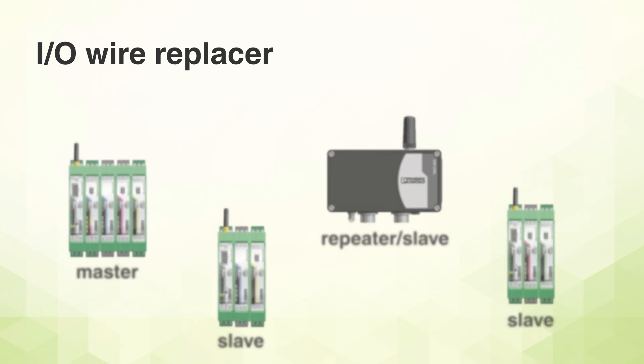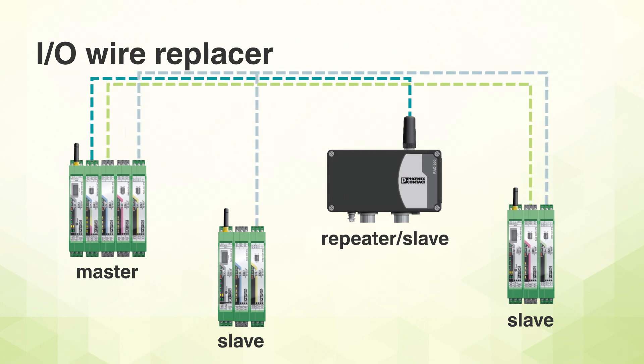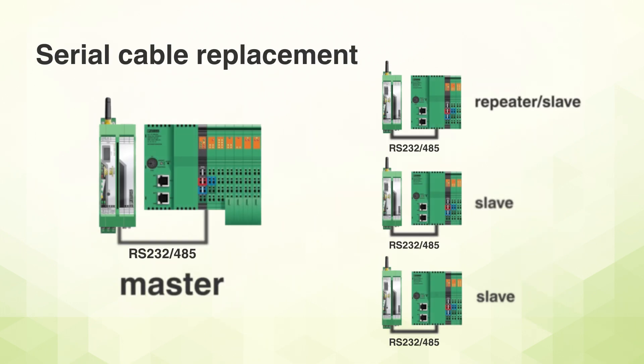Use it in four different modes. One: RadioLine can be used to transmit I/O signals from many locations, and can even be used to duplicate signals at multiple sites. In I/O mode, RadioLine is like a cordless terminal block. Two: in Serial Data mode, RS-232 and RS-485 interfaces can be transmitted, replacing faulty bus cables or connecting remote assets where a serial cable cannot be connected.